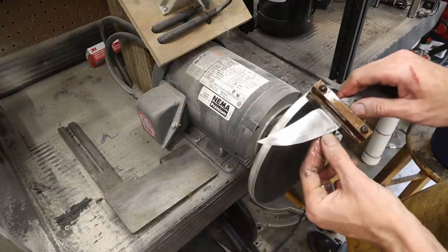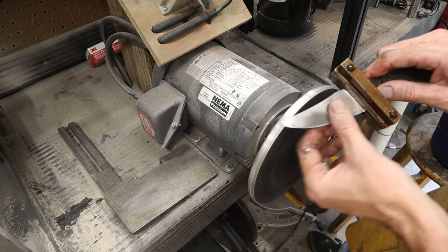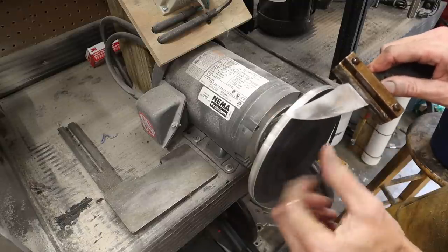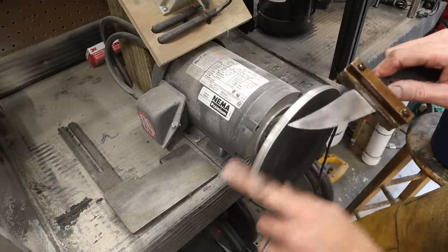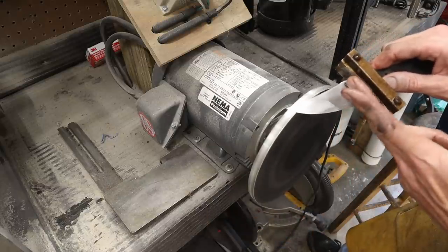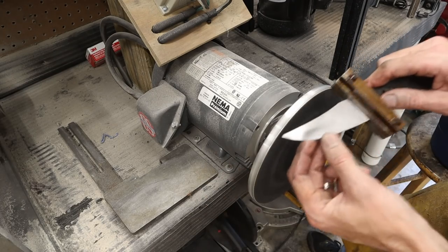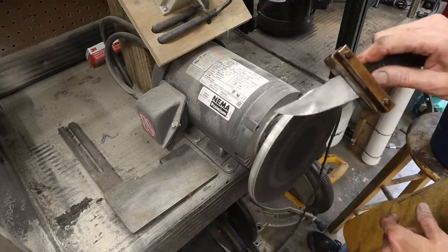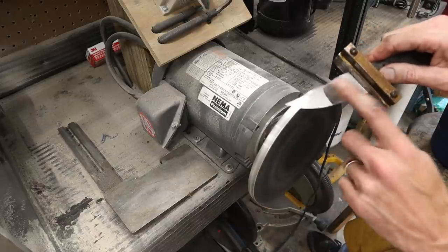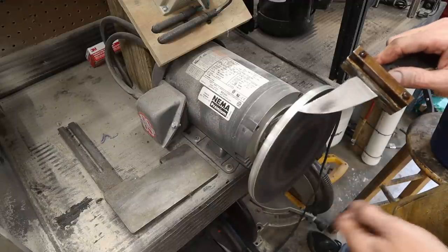How smooth and clean is that? Now when I go over to hand sand this, it'll be a breeze. I'll still use 220 and sand it this direction to speed things up. Once I'm at 220 and happy with it, I'll switch to 500 and sand at an angle. Then I'll put in my sanding marks lengthwise. It took me about a minute to do this. It does blow through a whole sheet of paper to do each side, so you're looking at two extra sheets — but think about all the time you're saving. Time is worth money.